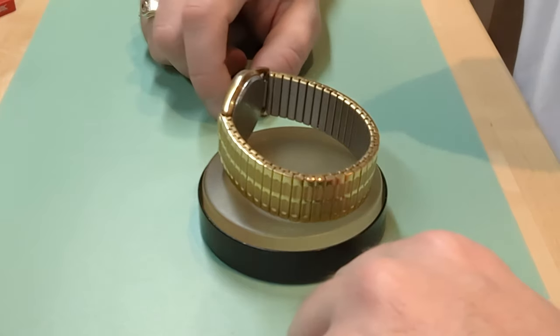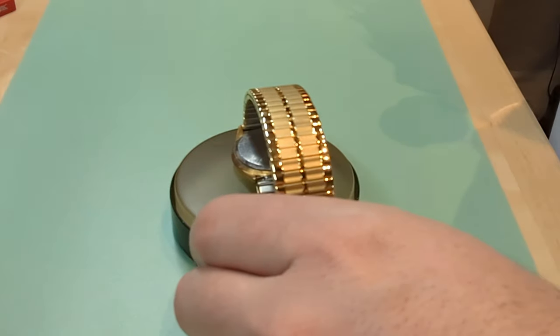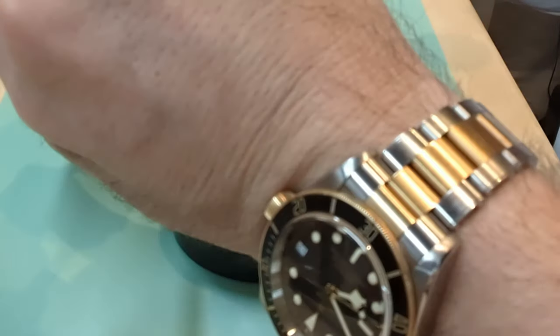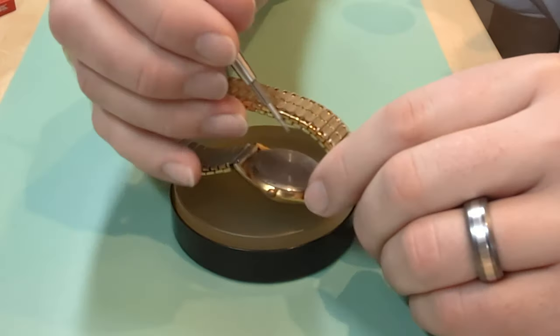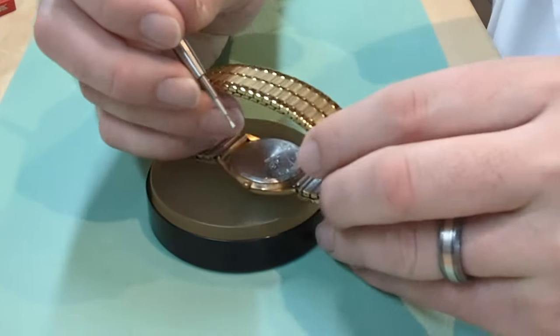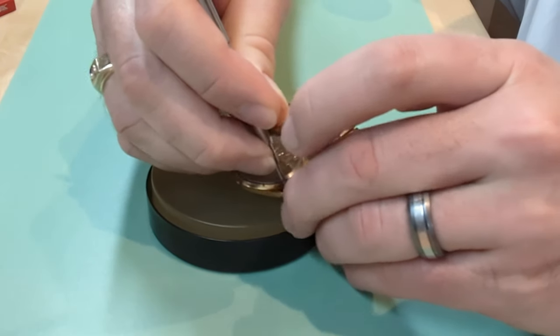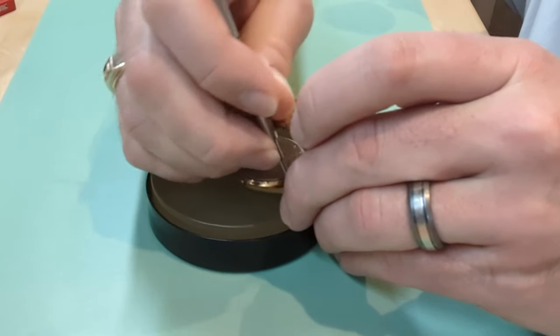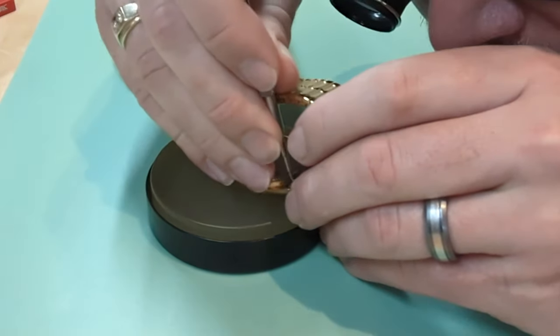First thing is we're going to get this band off the watch so we can work on it in a reasonable manner. I'm going to use the spring bar tool in here and we'll just remove these spring bars.